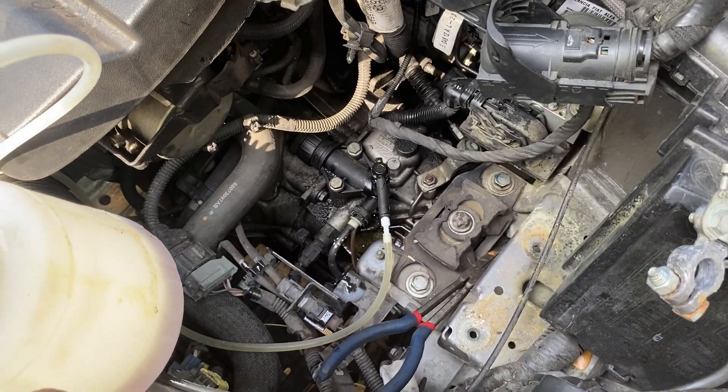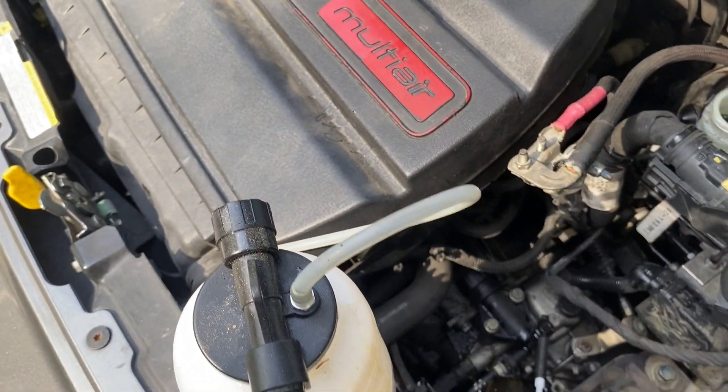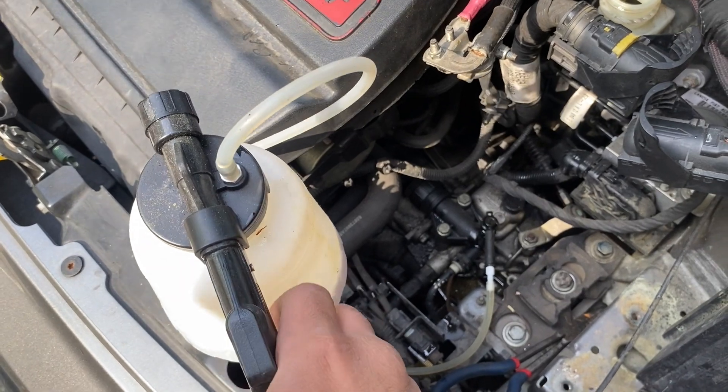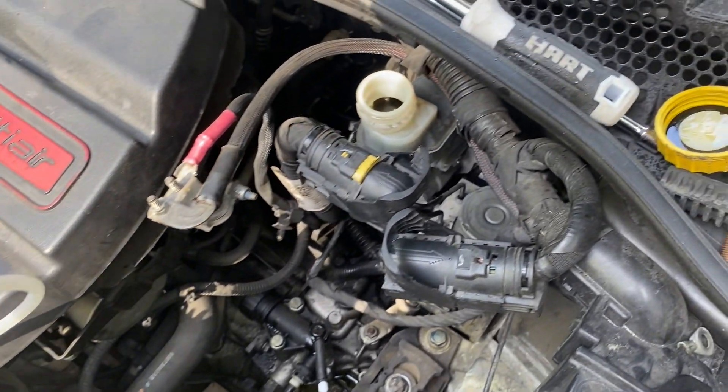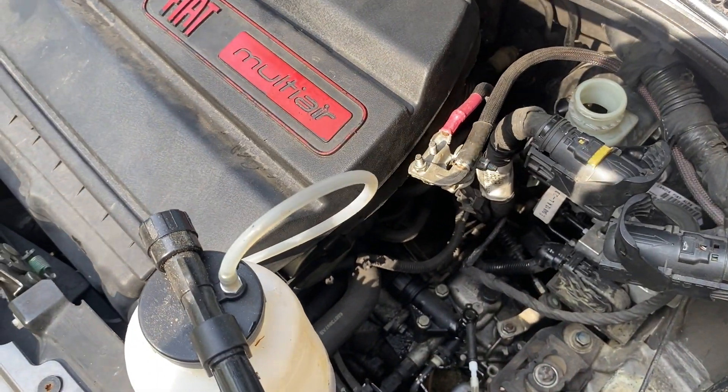I had the bleeder open all the way and I have it connected to this machine, just connected to a compressor, and I just pulled it down. It sucks the fluid into this machine and then we just keep replacing fluid from the top.